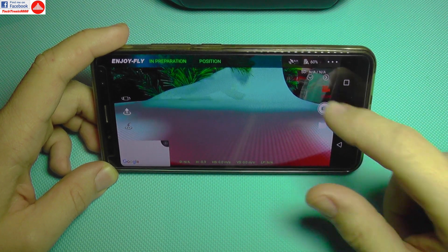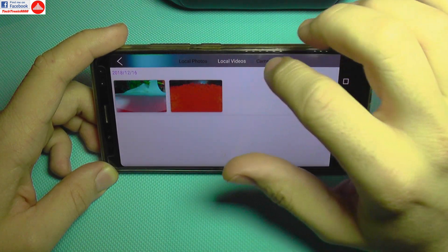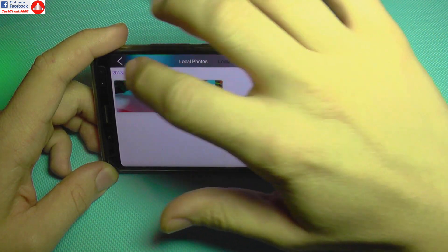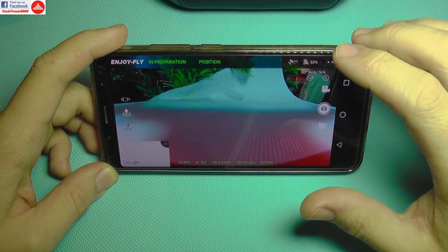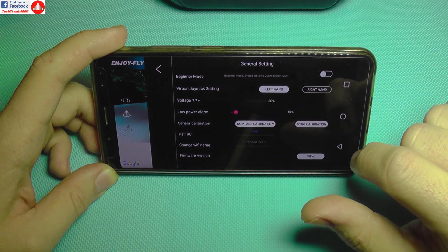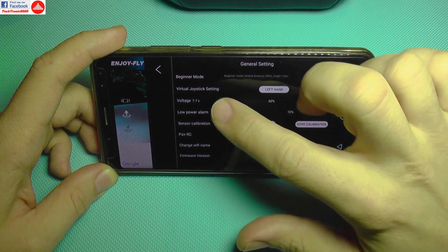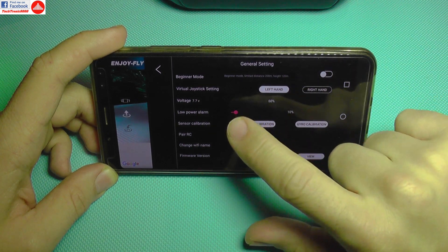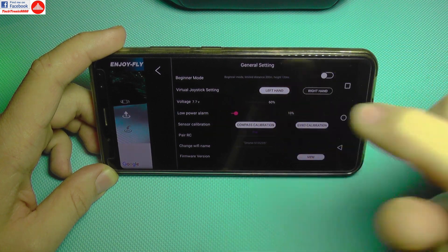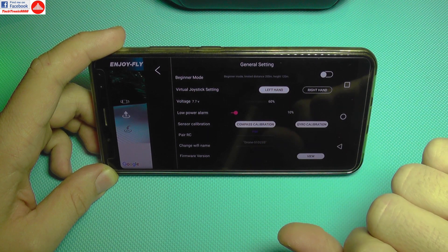If no micro SD card is inserted, the app saves a local file directly to your mobile phone from the streamed video. I can see recordings in the gallery. In settings, there's a beginner mode that limits height and distance, left/right hand virtual joystick options, and a voltage display currently showing 7.7V at 60%. There's also an adjustable low power alarm, defaulting to 10%.